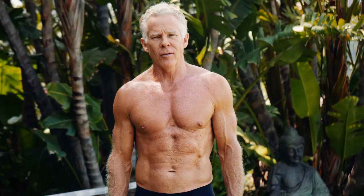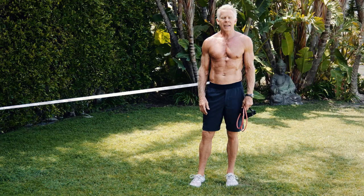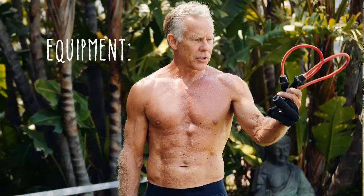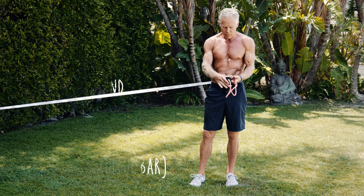I hear a lot of people complain that they don't have time to do a workout, or they're not near a gym, or they're too tired or whatever. But when I'm on the road and I'm not near a gym, I can get a pretty damn good workout with a stretch band and a floor. Here's a routine that I might do on the road.